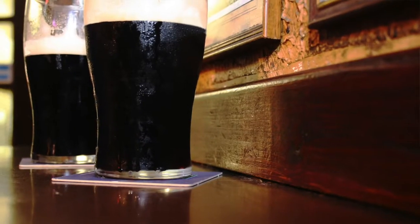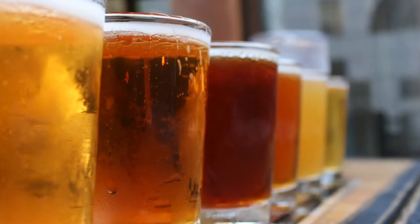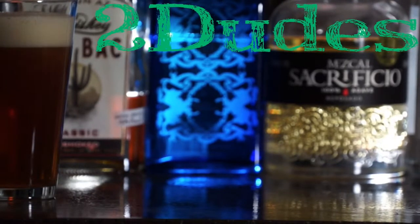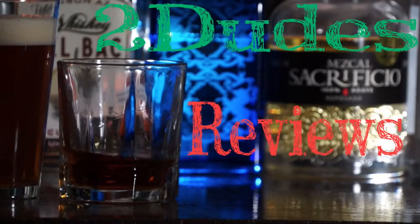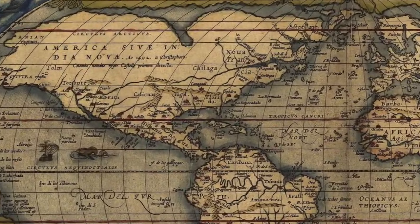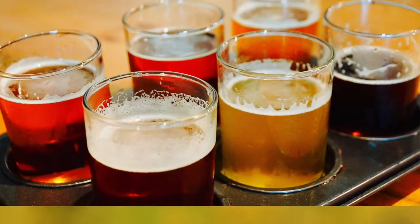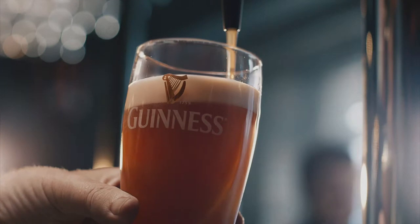While traditionally infused with stouts, how does the Nitro IPA hold up against the competition? Find out now on Two Dudes Reviews. Guinness has specifically targeted the American market over the last several years, first producing the Blonde American lager. In hopes of reaching the growing IPA trend in the States, it released its nitrogen-infused India Pale Ale in late 2015. But is it worth picking up?